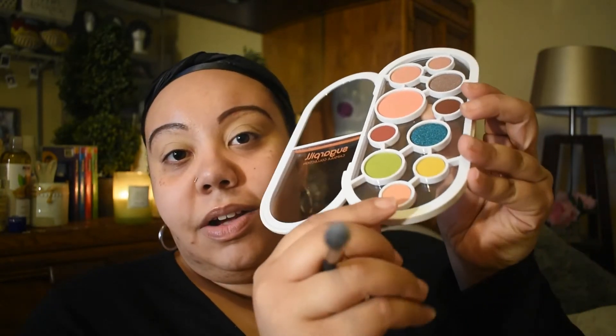I'm going to use this cute palette here by Sugarpill. I'm really excited — I don't know what I'm going to do, but if you see me looking down, the mirror is right here. I'm going to use my Born This Way by Too Faced concealer for my eyes because I really want these colors to pop. I thought of a look overnight and I'm hoping it works out. I'm going to use this color at the bottom — its name is Karma — for my transition shade.